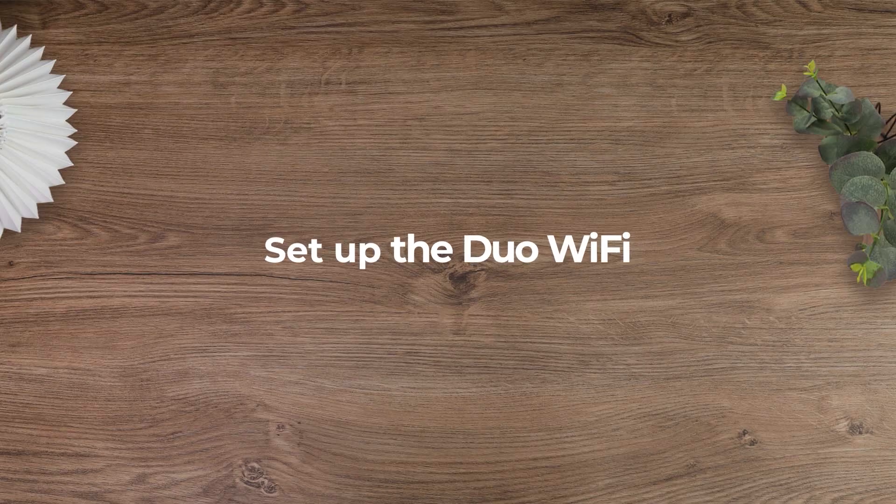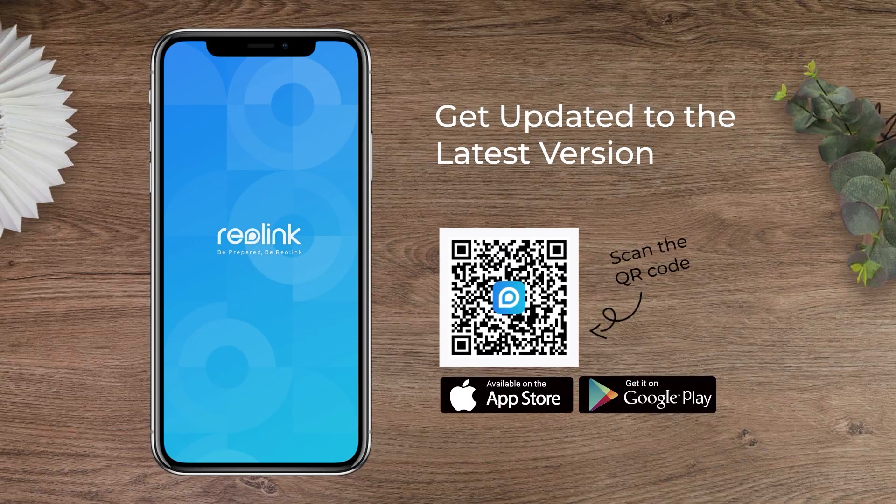To set up the camera, make sure you have installed the latest Reolink app on your mobile phone, and everything will be quite easy.